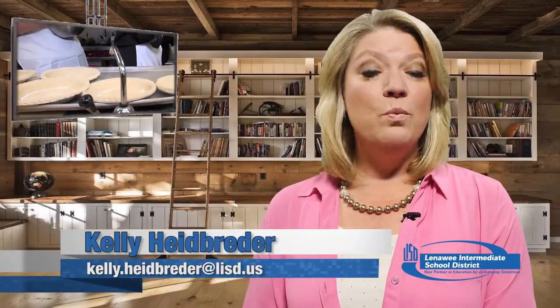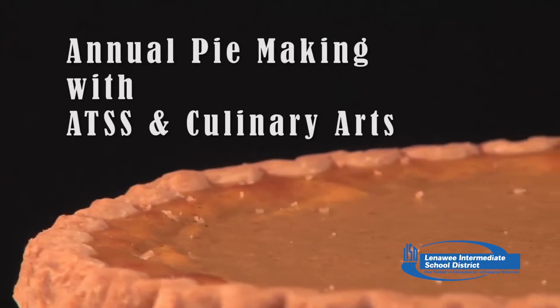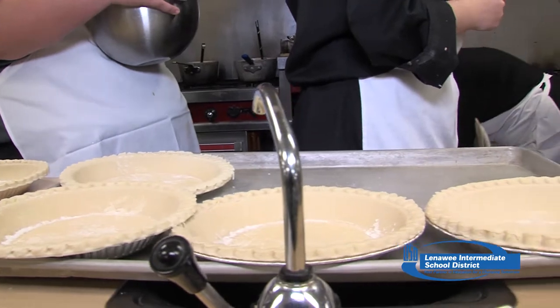Our student chefs are always whipping up something wonderful in their culinary class at the LISD Tech Center, and they had some very special classmates visit with them. The LISD Adult Training Services — also known as ATSS — helps transition special needs students by working with others in the community and around school in Lenawee County. They got to help the student chefs in culinary class make pumpkin pie. Today is a collaboration between the ATSS classroom and the culinary arts classroom at the Tech Center — making pumpkin pies for Thanksgiving.